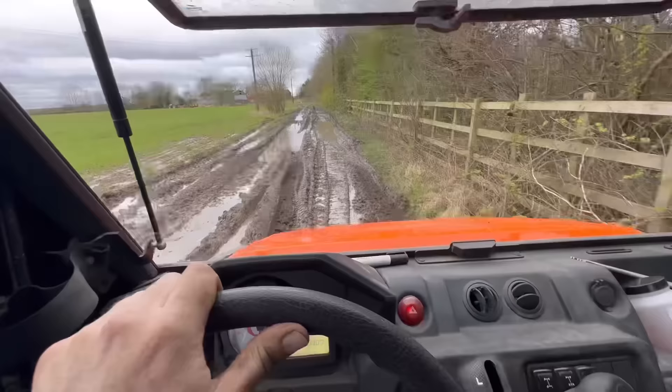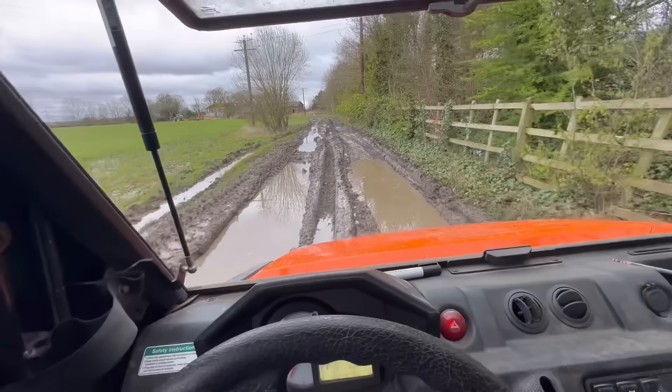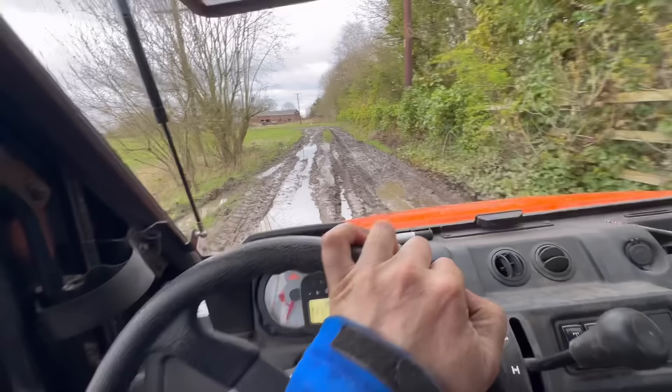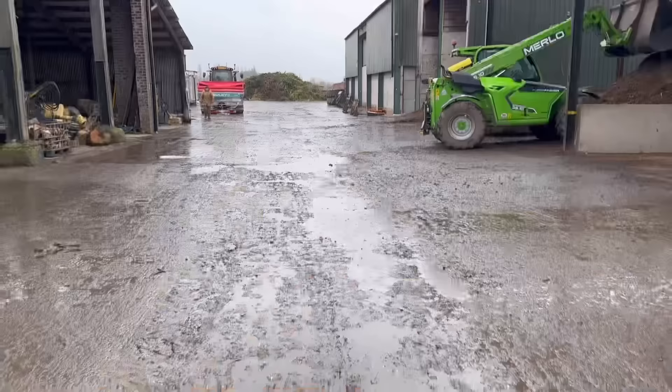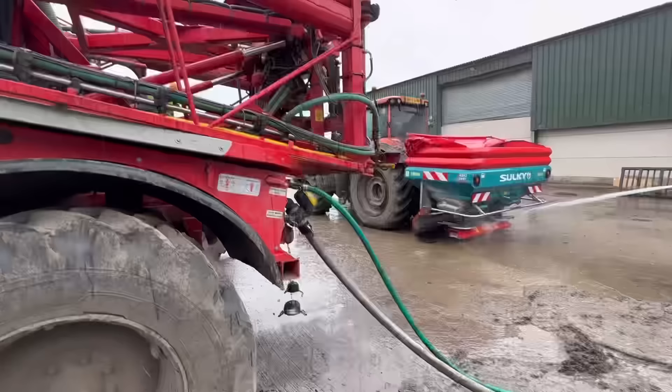I'll just give you a little for instance of what the track's like where we've not done yet. It's all right over this side but where we've kind of been driving on the edge because we couldn't get close to the fence because of the trees, it's kind of like rotted. It's throwing it down again - it's a building arc I think. Anyway, we're going to wash this spreader off now.